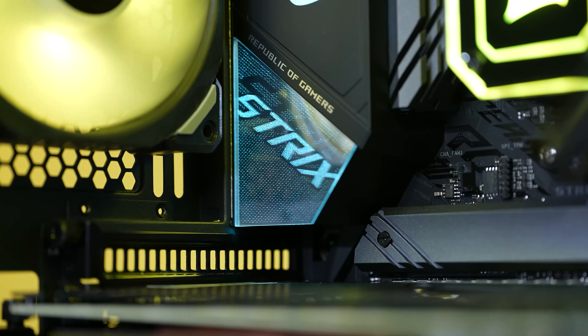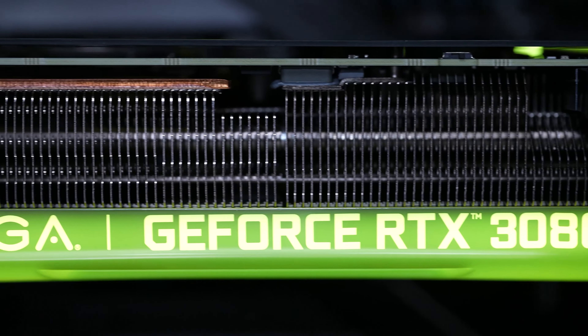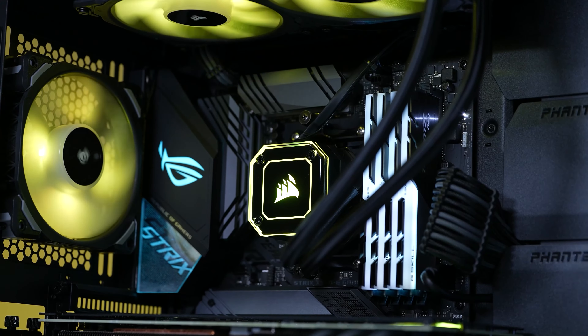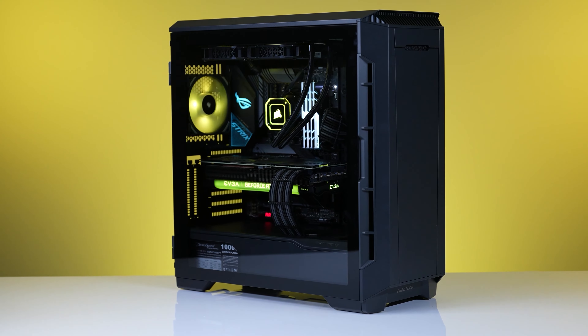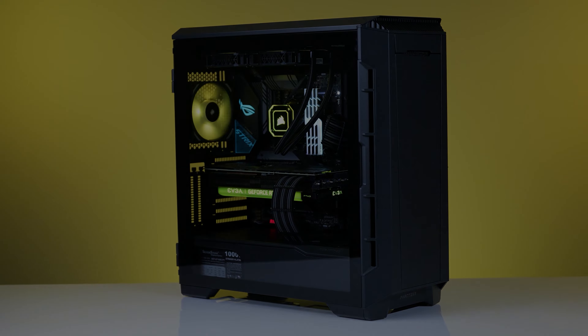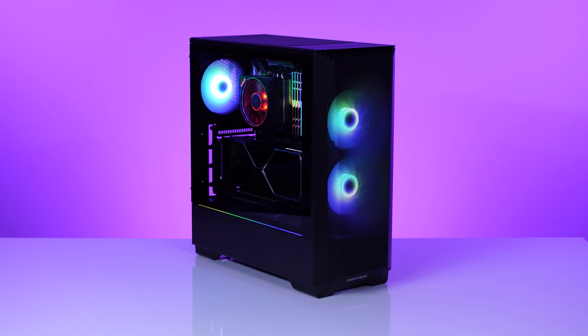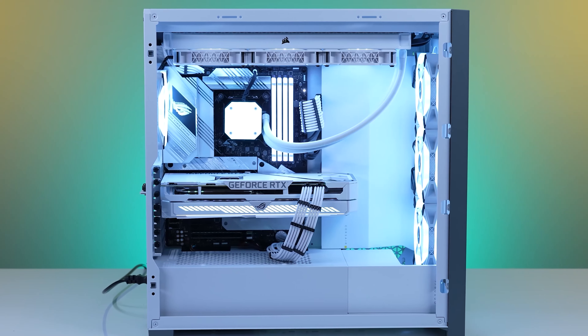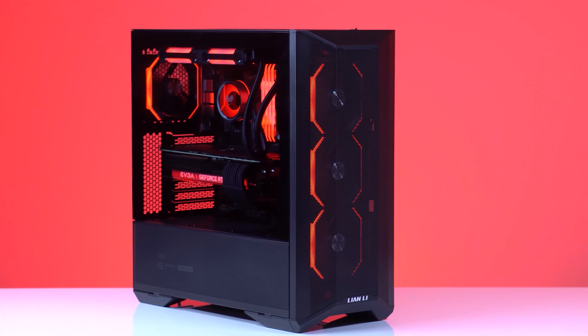The mid-tower ATX case is the most popular case on the market today. It has just enough size to fit everything without having to think too hard, while also not swallowing your whole desk in the process. There are a plethora of cases that already compete in this area — the Phanteks P360A, one of my favorite value cases, the Corsair 4000D, a more premium option, and the Lian Li Lancool 2 Mesh. So with the intro behind us, let's go and take a look at the Fractal Pop Air.